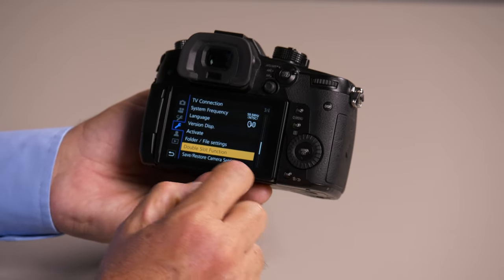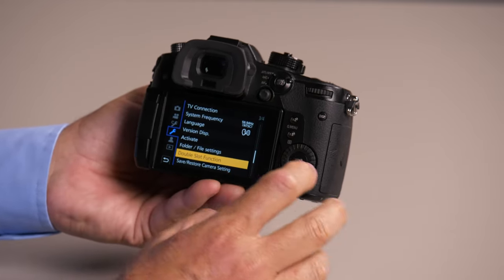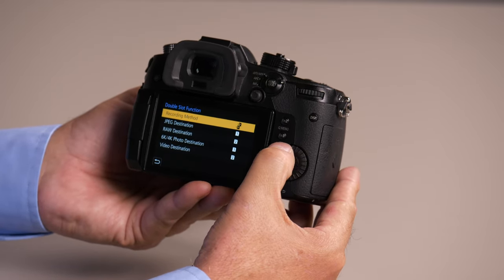I'm going to push the menu button here. I'm going to go to the wrench, page 3, to the double-slot function. Push menu to get to my choices.